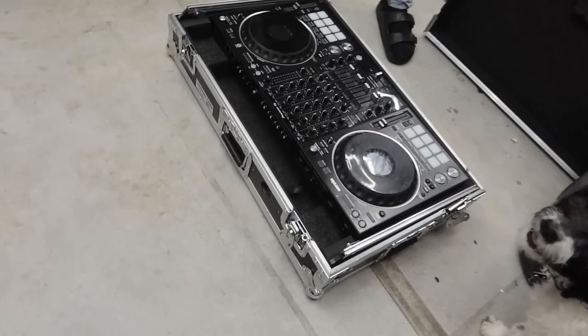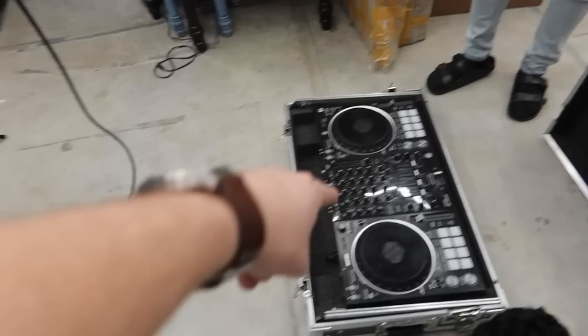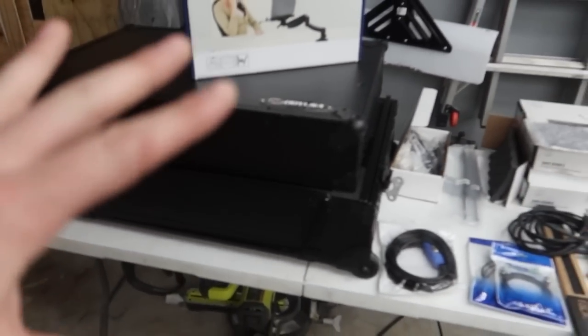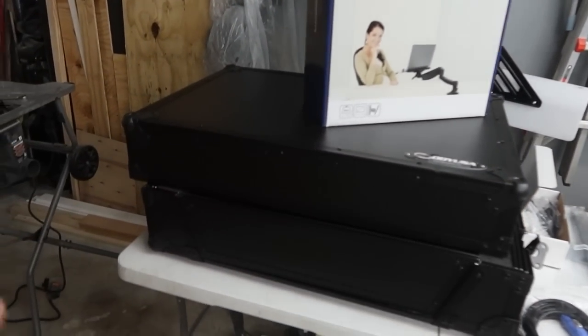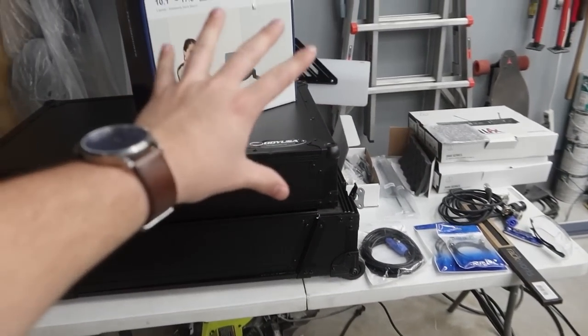Is it Odyssey or Pro X? Harmony case. That right there is our 1000 SRT for this build — awesome controller. Over here is everything that we're going to be putting into this, and it's going to be very similar to the SZ build we did before. Shout out to NLFX.